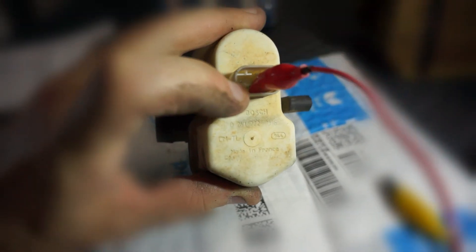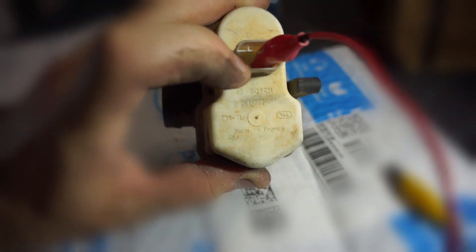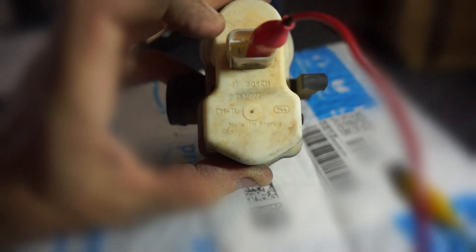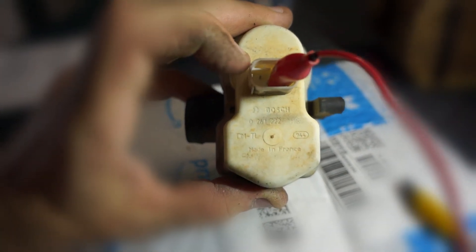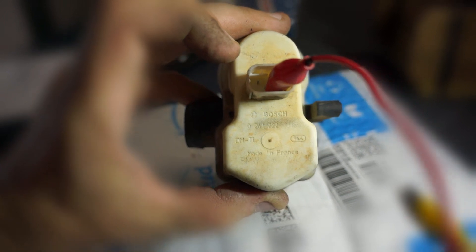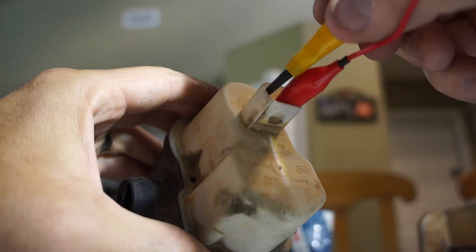The one to the left of that should be the heater, but I haven't connected that one long enough to feel it heat up. And then the one all the way to the left is the pump — you'll hear a small little pump running when you connect that one. And here's the pump.